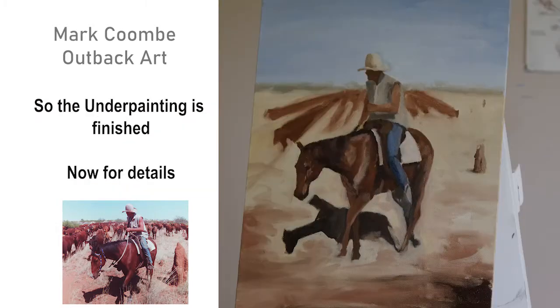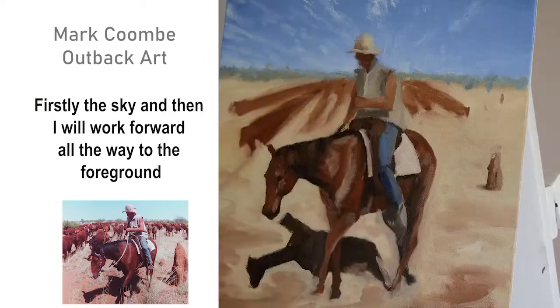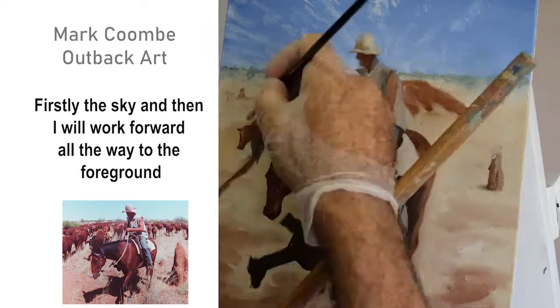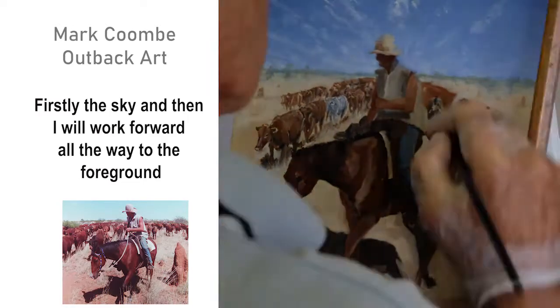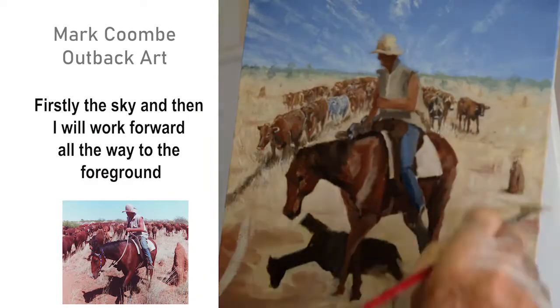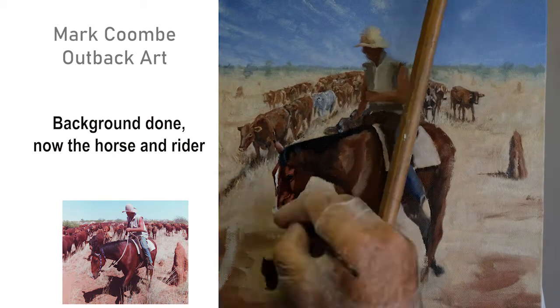That's the underpainting pretty much finished. Now I put in the details — do the sky first and then just pretty much work forward. Do the distance subjects and the cattle behind the guy at the front there, and then work on the horse.